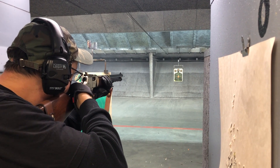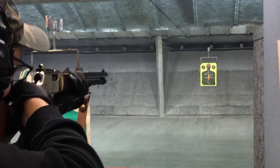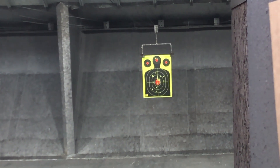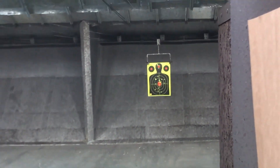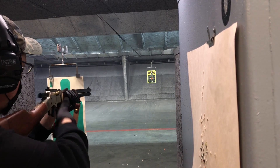When you shoot 38 Special or 357 Magnum out of a rifle platform — more likely the 357 Magnum — you get a lot more power, velocity, and energy. And when shooting it out of a rifle, it almost feels like it's not even there. The recoil is so well managed that you barely feel a thing.